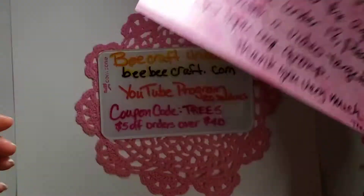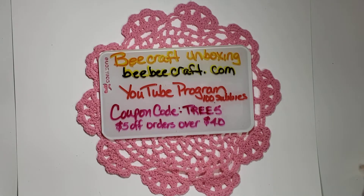We're going to move on and remind you that it's a bbcraft unboxing — you can get all your shopping done at bbcraft.com. I'll put a link in the description box to the YouTube program. If you have 100 subscribers you can contact them, and if they accept you, you get to choose anything from their shop up to $40 and do an unboxing. I also have a coupon code — it's tree5 — that's five dollars off orders over forty dollars. I think there's a sale going on right now too.